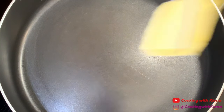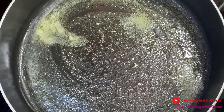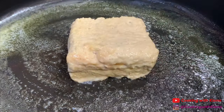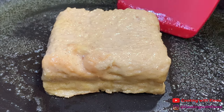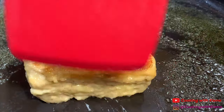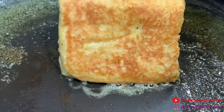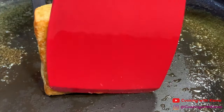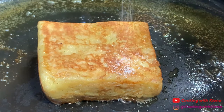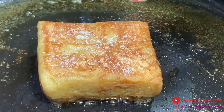In a large pan over low or medium-low heat, add butter. Once your butter has melted, place your French toast in the pan. Cook your French toast on each side, including the edges, until golden brown. Then add sugar to your French toast and flip to cook. This will create a really nice crust. Do the same to the other side of your French toast.